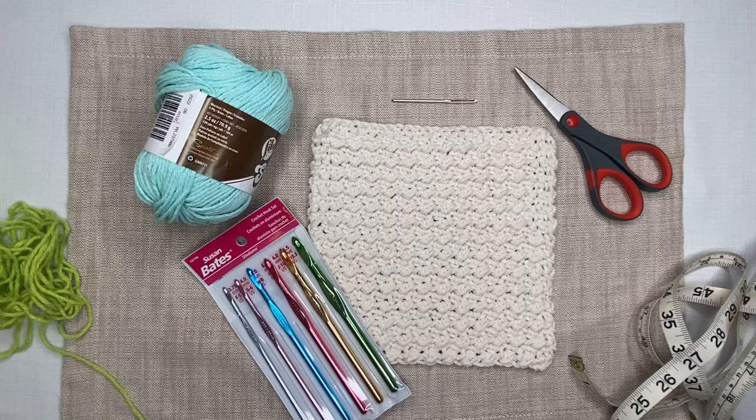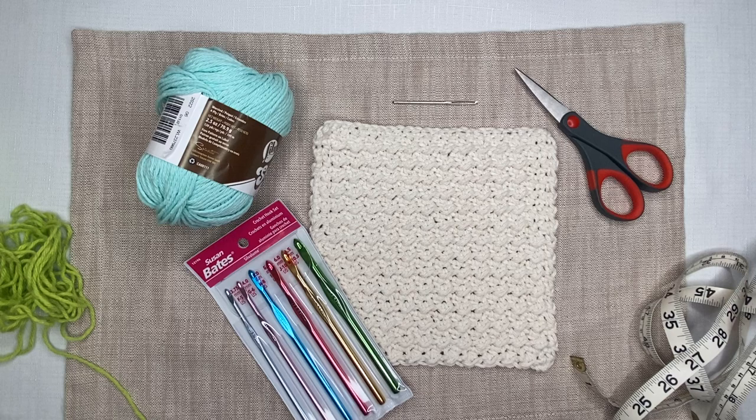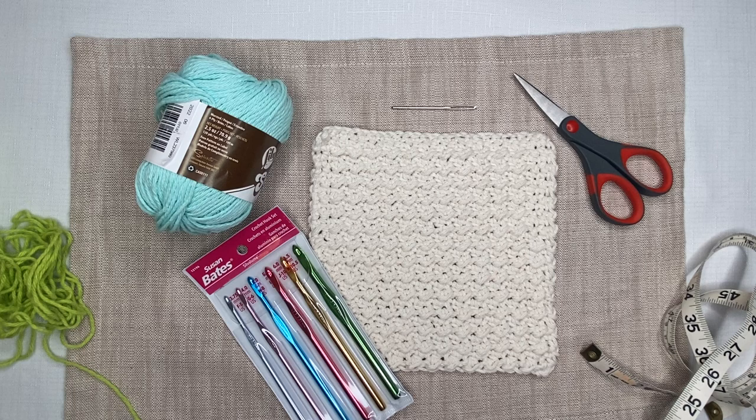Hi everyone, welcome back to Kelly Renee Every Day, where I am dedicated to teaching you the fundamentals. So today I have a project for you that is a variation on our washcloth.